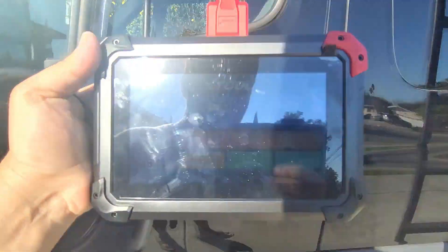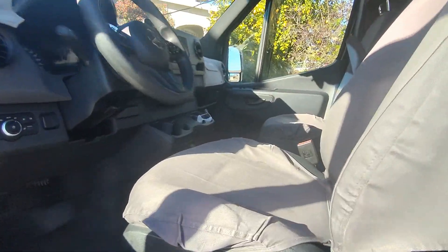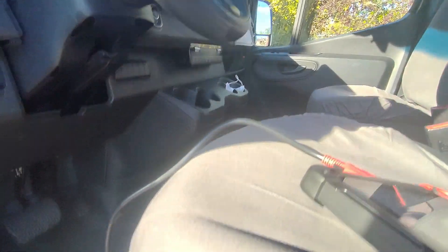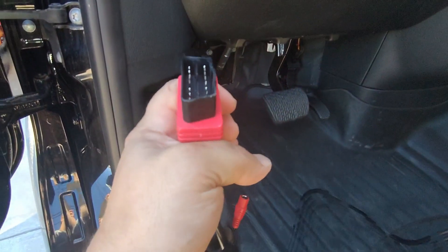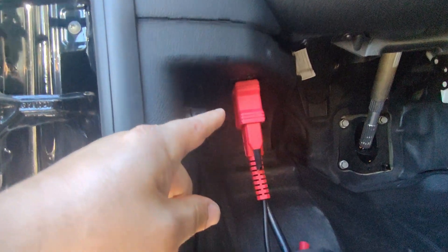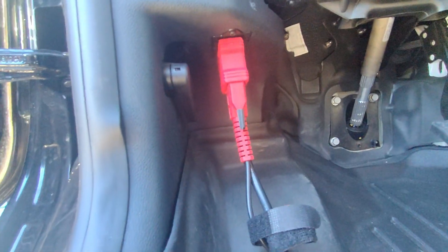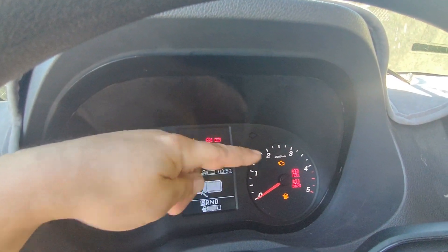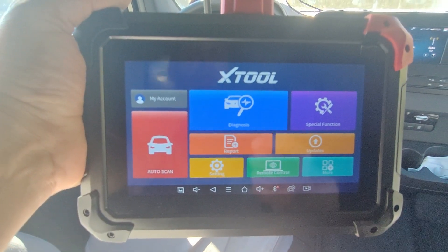I got an airbag light from replacing an inverter underneath that seat. And let's see how well this does. Just like all scan tools, to connect this, just connect it to your OBD2 port. We're going to check out all the connectors later on. Turn the ignition on to where the check engine light turns on, and now we can go ahead and use the scan tool.